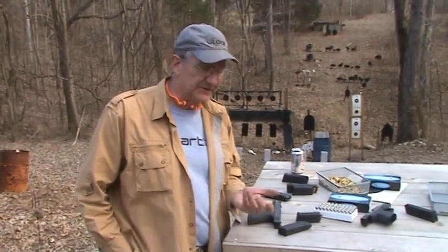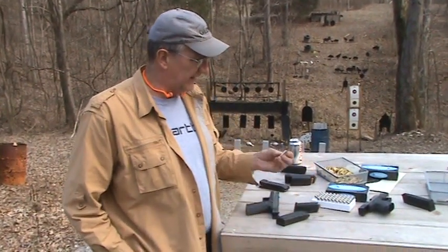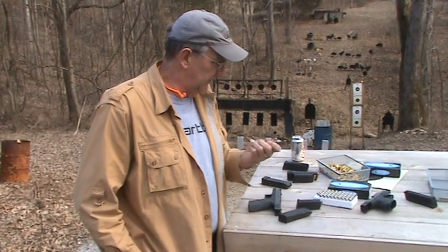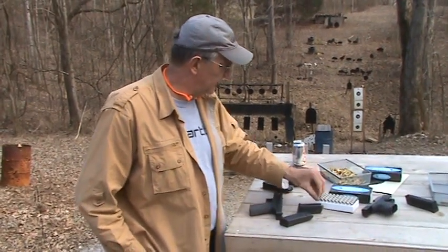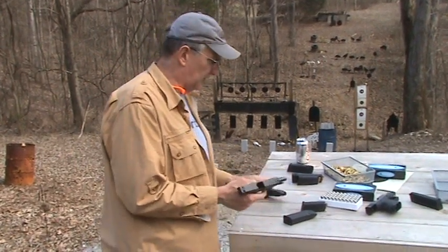So they're okay to shoot through a Glock stock barrel, apparently — and that's what we're going to do. Generally you don't want to shoot cast bullets through a stock Glock barrel; you want an aftermarket barrel. But these supposedly don't lead the barrel and you don't have that problem.